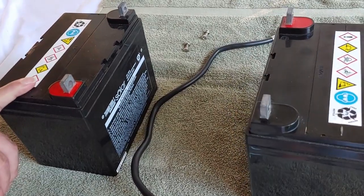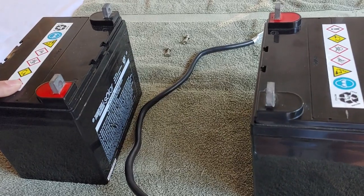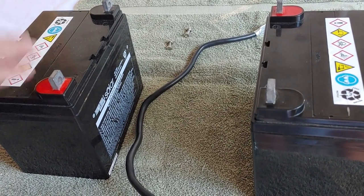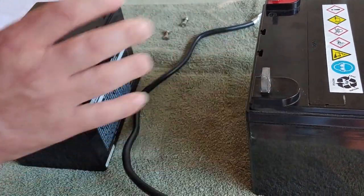First, if you're wiring batteries together, regardless if it's series or parallel, you want them to have the same voltage and the same amp hours. This way they work efficiently together.